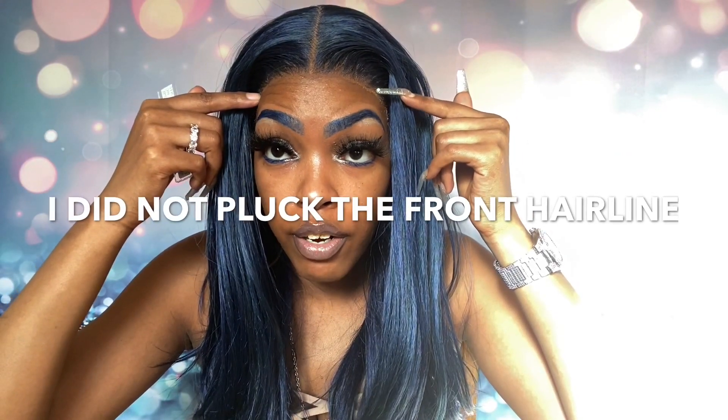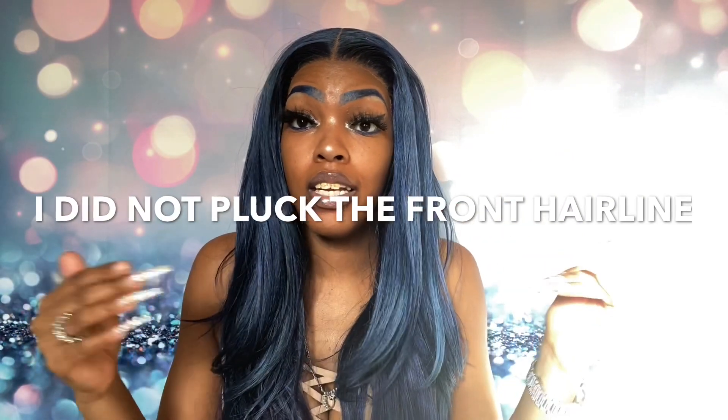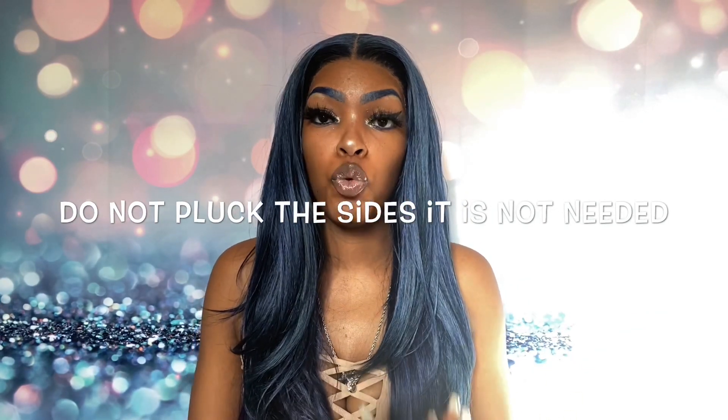13 by 4 parting space, secure comb, straps, and maximum comfort from here to here. I did not pluck — let me say it again. Y'all seen me do the process. I even paused it just to pluck the sides. Without you guys I would not pluck, and listen to me — a person who loves to pluck is telling y'all, do not pluck. This is actually a company that finally got it right when it comes to pre-plucking.